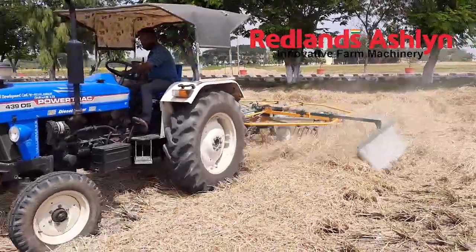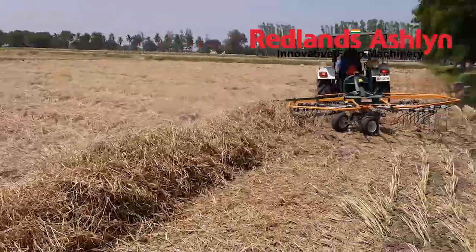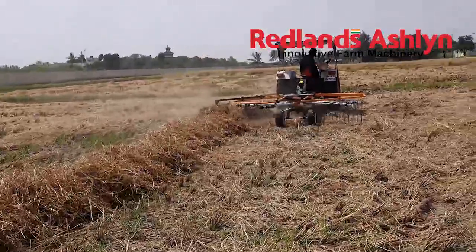Above 30 horsepower tractor required. 6 and 9 arm rakes are available. Redlands Agriculture Machines.